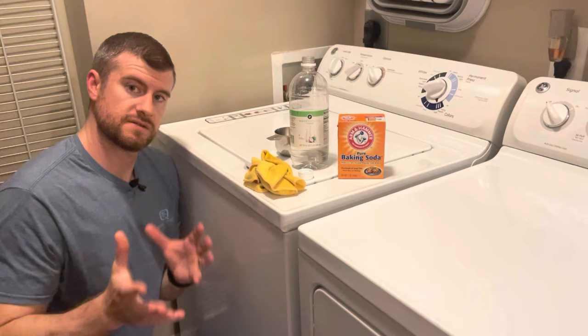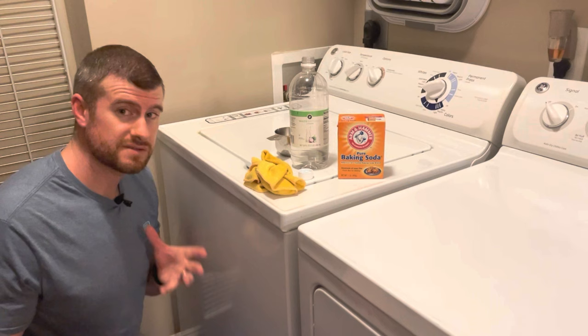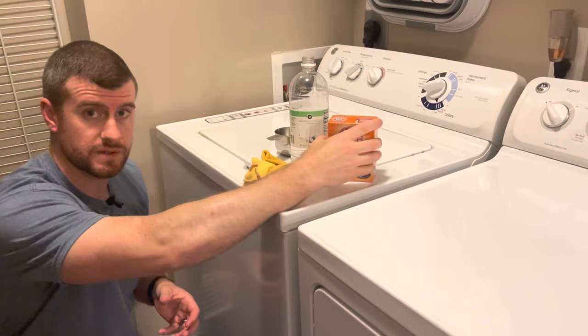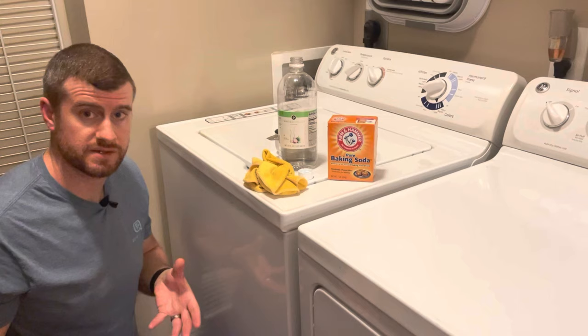This is not something you need to do every week. Generally it's every other month, or every two to three months probably. But if you're noticing smells in your washer, go ahead and do it. You can just do the baking soda first — see if that knocks it out. If that doesn't take care of it, go ahead and do the white vinegar treatment as well. I really hope this information helped you and provided some value!